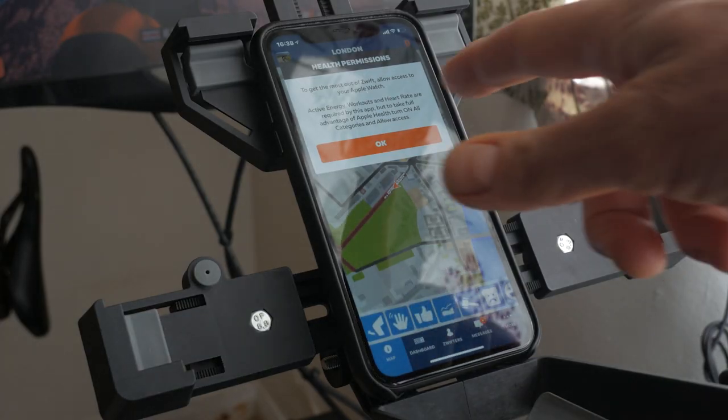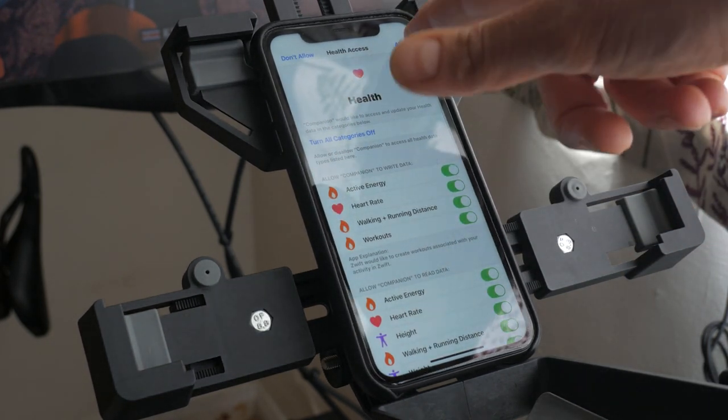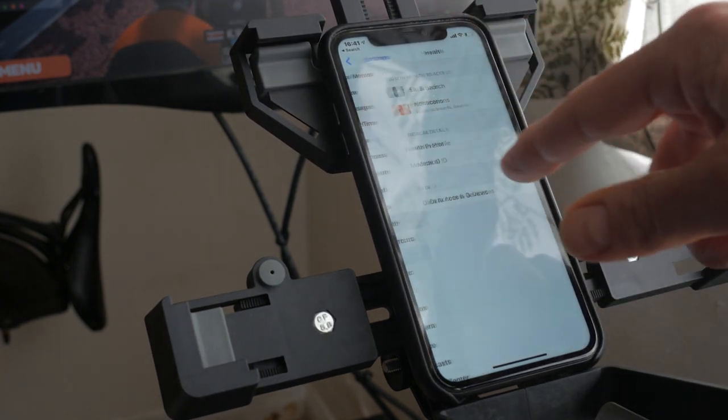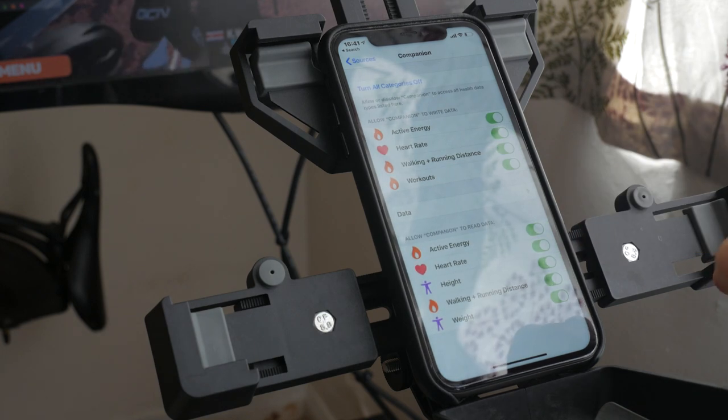You should get a health permissions prompt in the Zwift Companion app on your iPhone. Tap OK. Tap on Turn All Categories On and then Allow. If you've already been using this app and didn't get the prompt, go to Settings, Health, Data Access and Devices, and tap on Companion. Make sure everything is turned on.